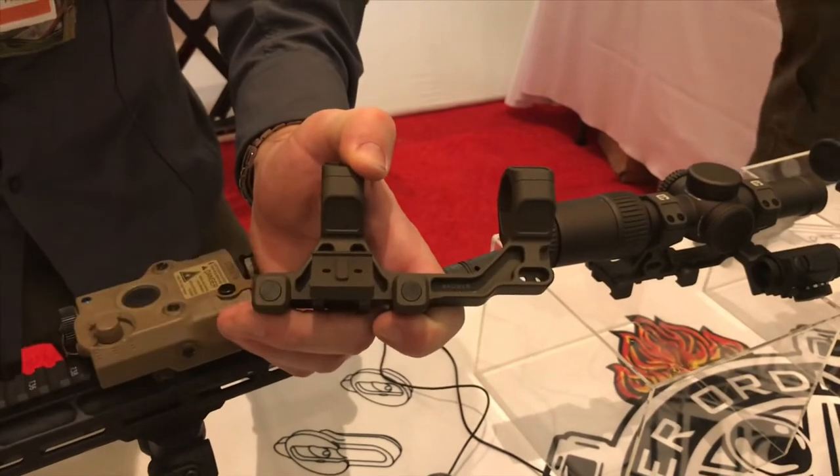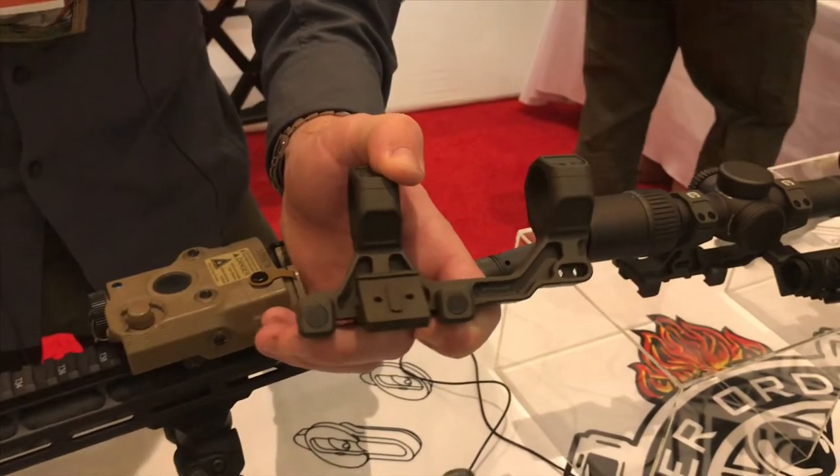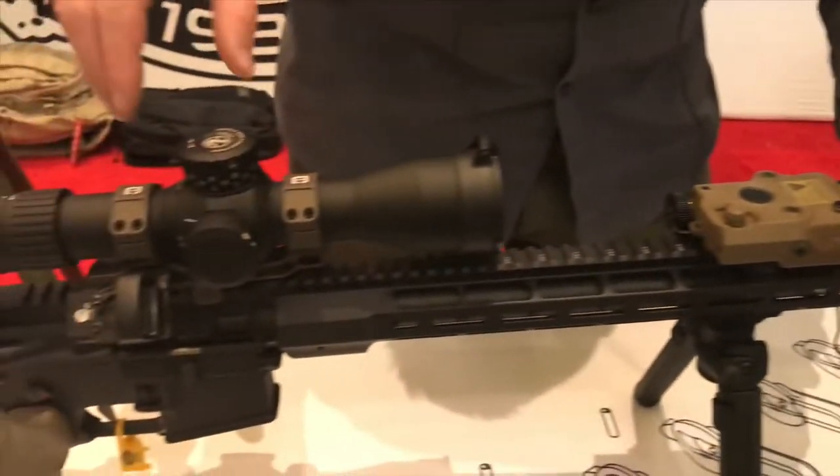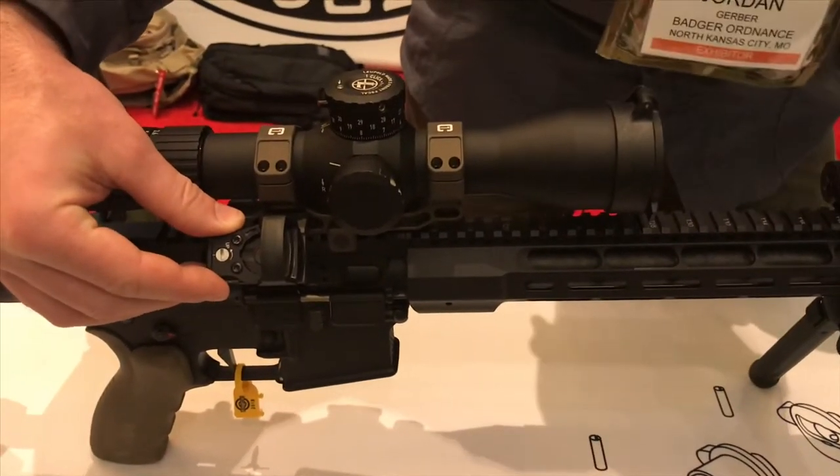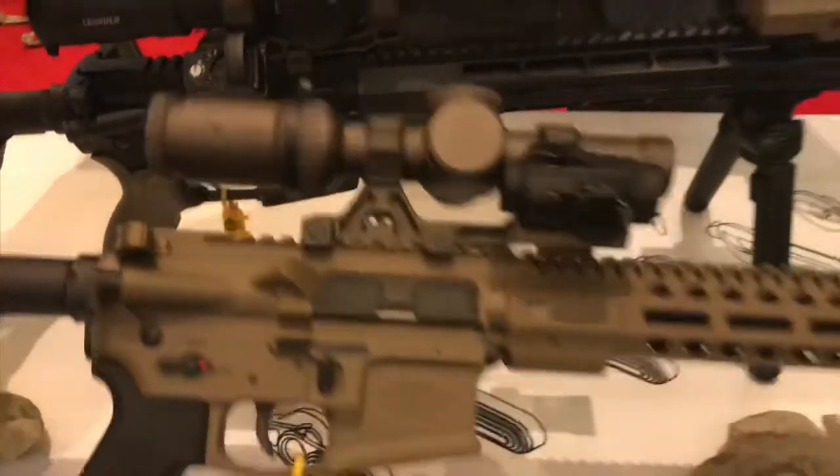The positions themselves stay the same height in cant no matter the height of the main mount. So this one here is 1.54, and this Delta Point Pro is in the exact same position in cant as this one here at 1.93.